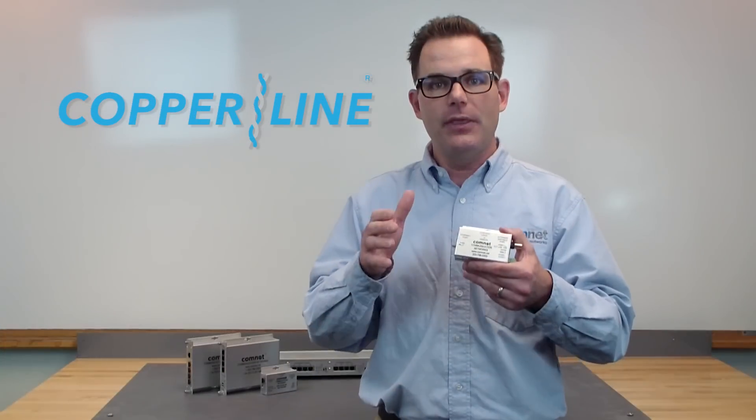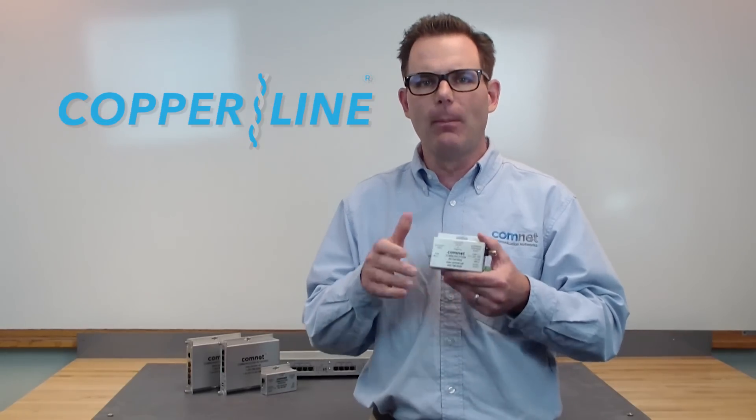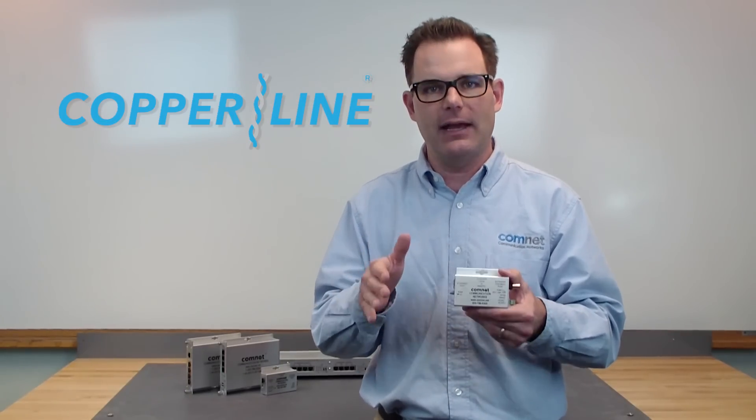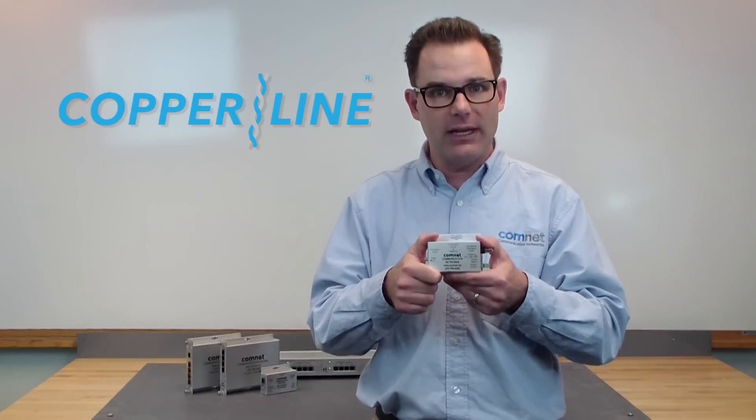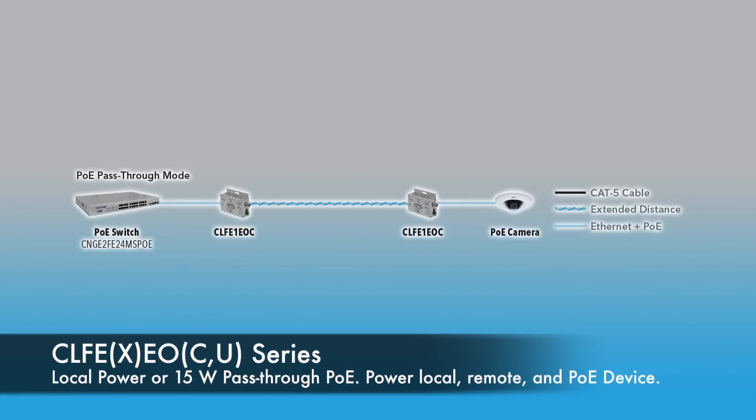The new series comes in two categories. Our 15 watt models are much like the existing Copraline today — it allows you to power the modules individually, or power them with pass-through PoE. So a PoE switch powering both modules, and also supplying power to your end device like a camera.